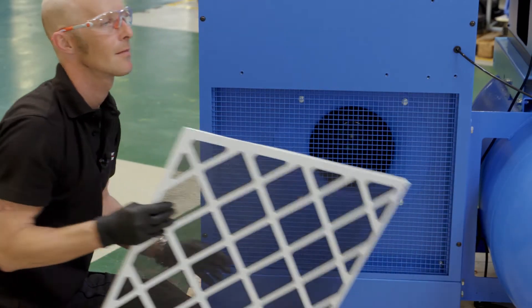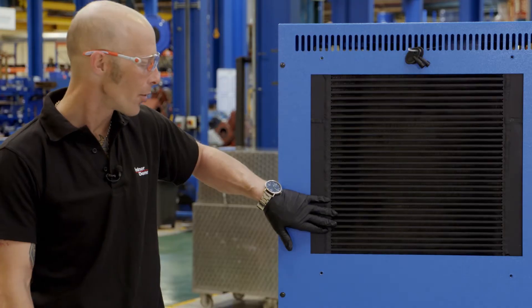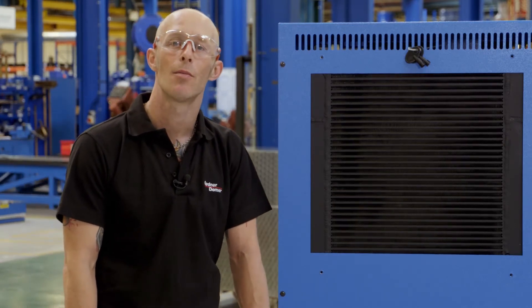If we do find a buildup of dirt, then we want to be taking either a soft brush or an airline, and blow through both the cooler and the pre-filter so we make sure they're as clean as they can possibly be.